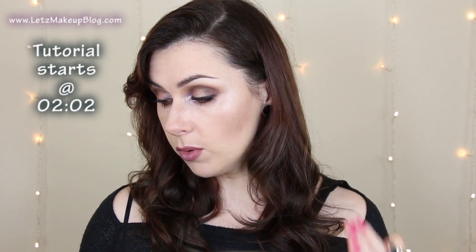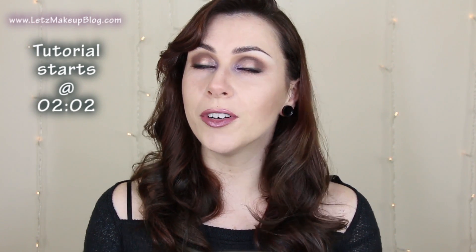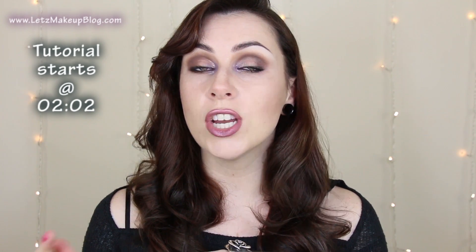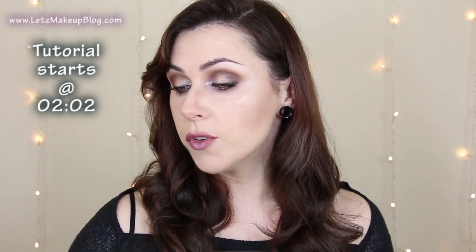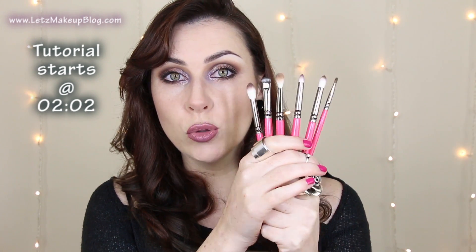These were sent to me but I'm a huge fan of Zoeva so I happily endorse them for free because I'm not sponsored. If you want to see how I do this keep watching, and then check in on Friday for the review — an up close review of these brushes where you can also see them clean because they're super dirty now.